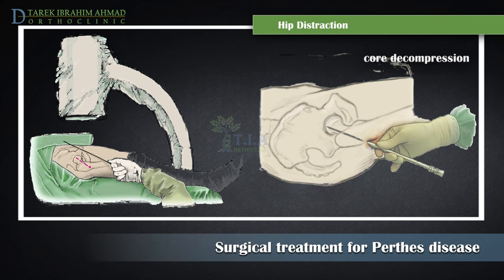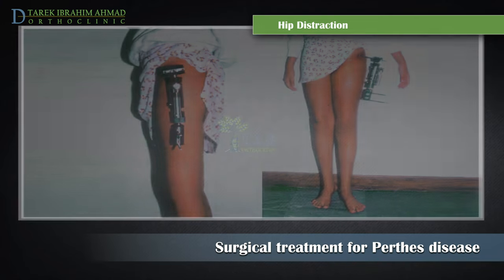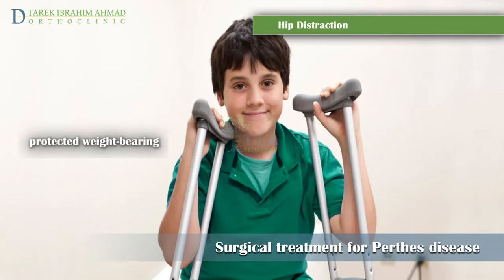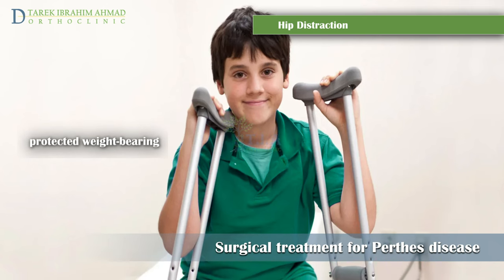The device may be kept in place for three to six months because it provides stability. Children are still able to walk while wearing an external fixator. The child will learn to walk with either a walker or crutches, with 50% weight bearing allowed on the affected hip.